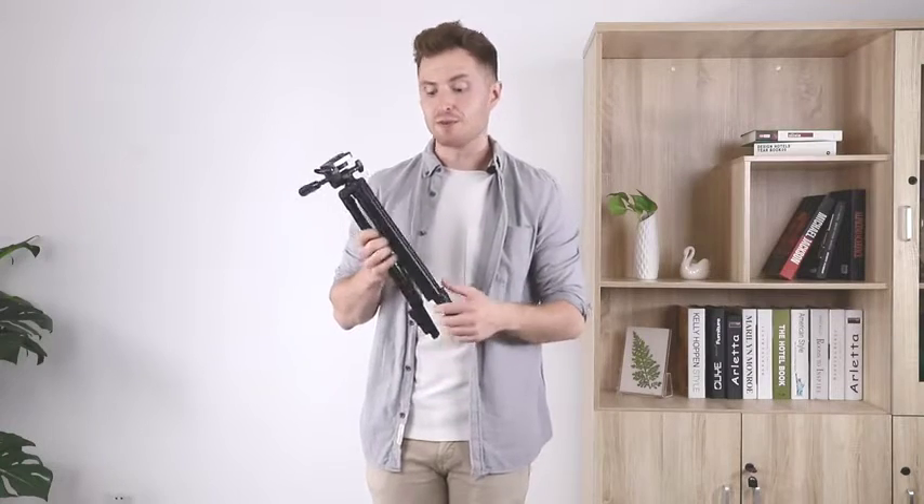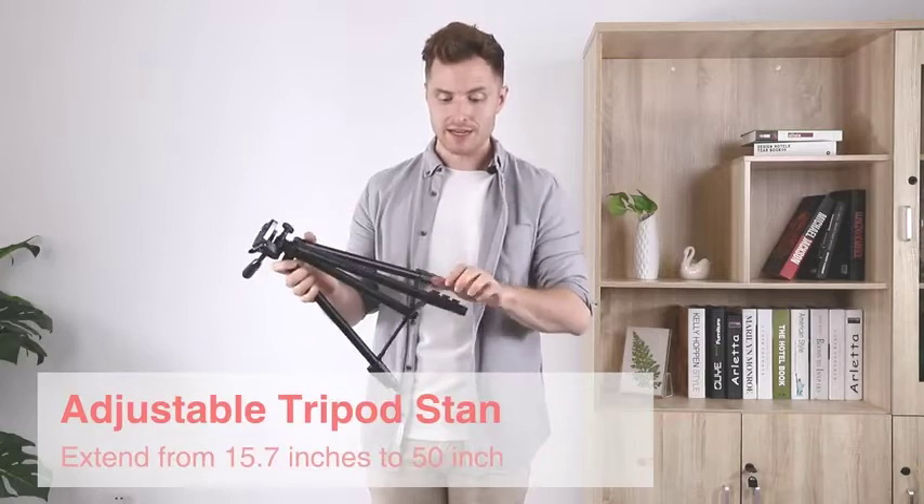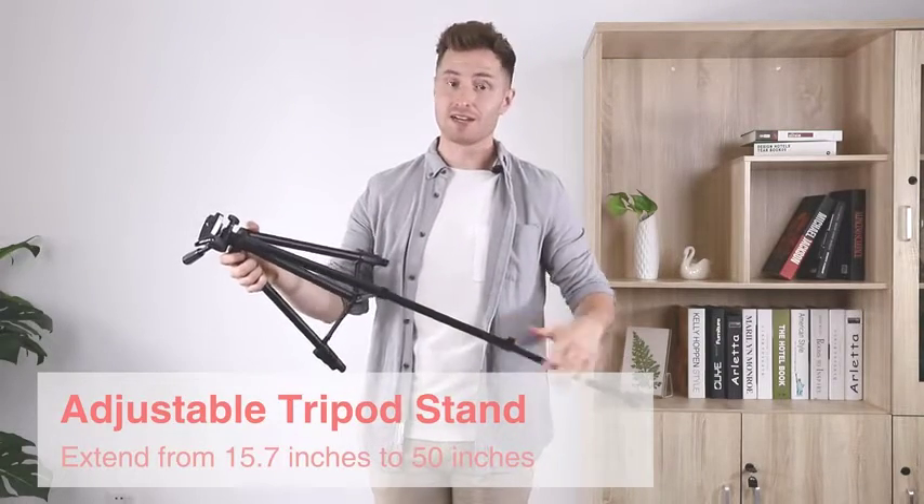To start setting up this ring light, you first need to extend the tripod. It can actually get up to 50 centimeters tall, which is quite a lot.